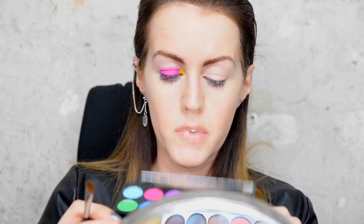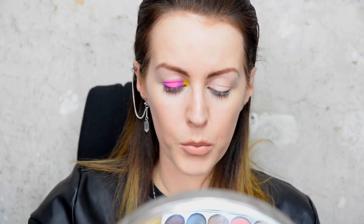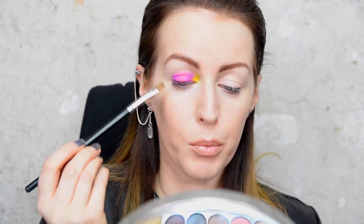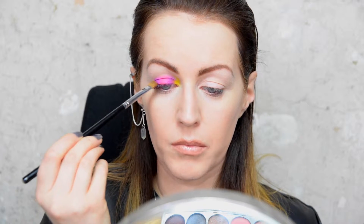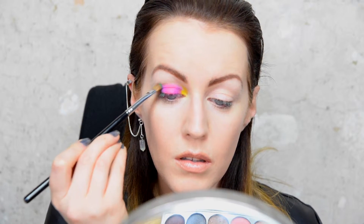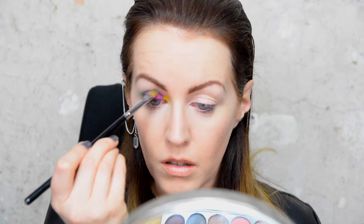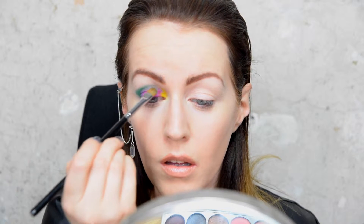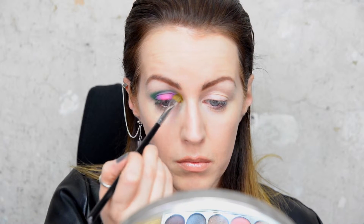I'm going to take another clean brush and use the darkest green in this palette, which is the fourth one across on the top. I'm going to put that in the outside corner of my eyelid — I'm making a V shape going in the crease and towards my eye — and use whatever I have left on the brush to meet the yellow.